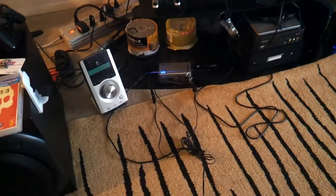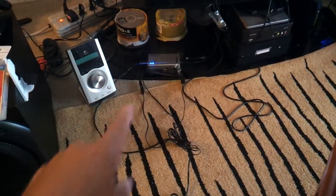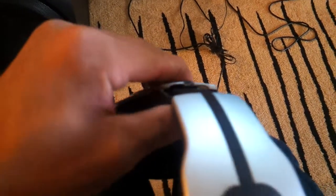I bought the Triton AX Pro headset, connected through optical cable — there you could see everything works fine. Except this is what happened to it: they broke, and I only had them for two to three months.